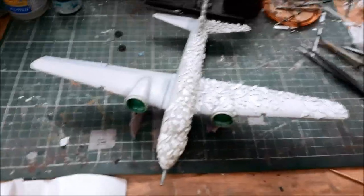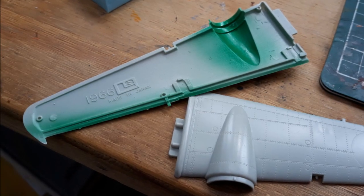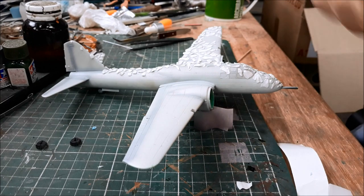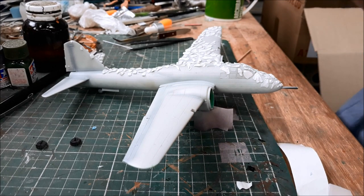I'll show you the inside of the wings so you can see just how old this kit is. Here's a photo — 1966. 1966! How classic is that? So yes, that's what I'm doing.